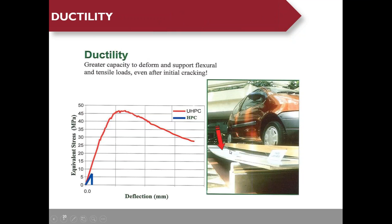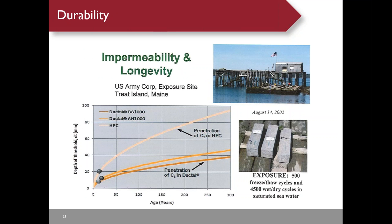UHPC is a very ductile material. A one-half inch thick UHPC slab with no reinforcement can still take very large deflection. The flexural capacity of UHPC is about eight times higher than conventional concrete. UHPC is also very durable: after 500 freeze-thaw cycles and 4,500 wet-dry cycles in saturated seawater, UHPC specimens remain in good shape. Chloride penetration in 100 years is about two inches for conventional concrete versus just one inch for UHPC.